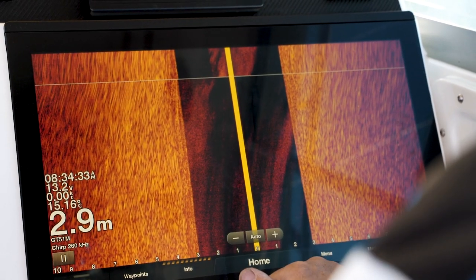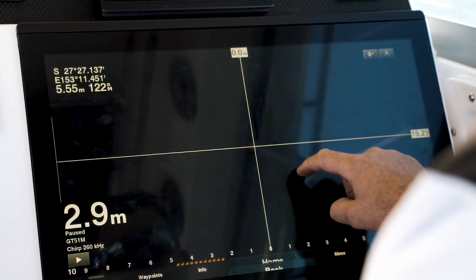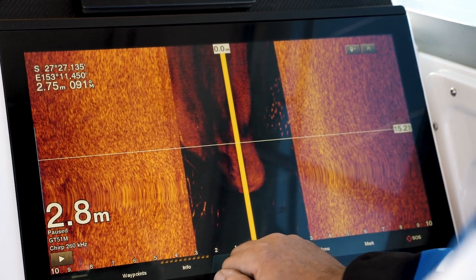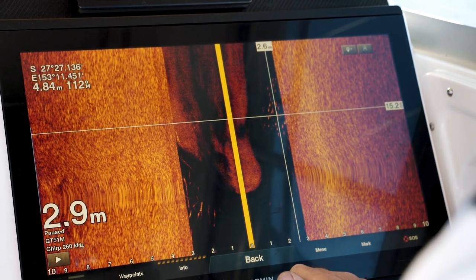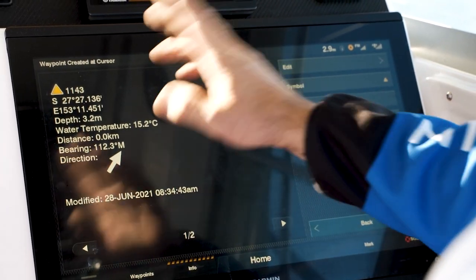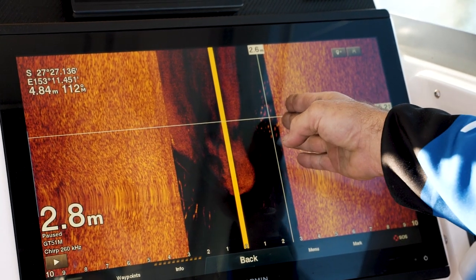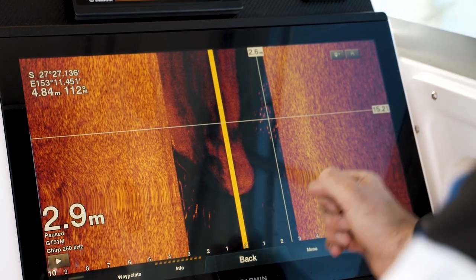Another great feature is that we can actually scroll back on our sonar screens. As we can see, we've got a school of fish here and some fish over here as well. We can pinpoint the fish and mark a waypoint, which puts that waypoint back on where the fish were on the GPS. These ones are out to the side — I'll mark it out to the side as well.